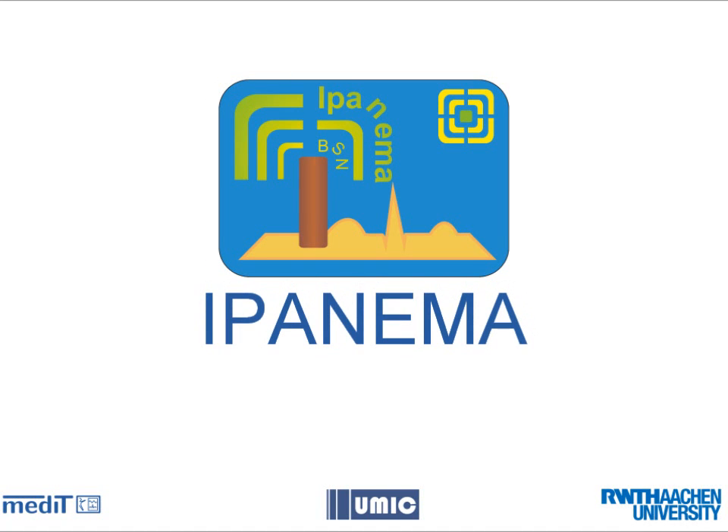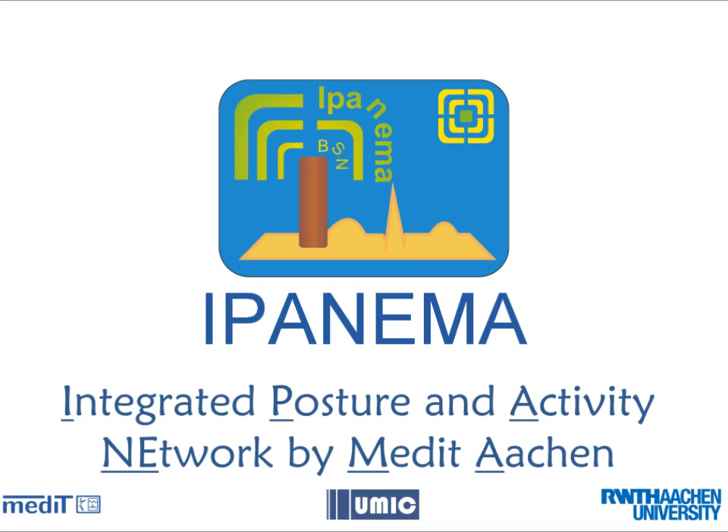Hi, my name is Sam Kim and I'm a researcher at the Chair of Medical Information Technology at the RWTH Aachen University. Today I'll introduce you to the Integrated Poster and Activity Network by MeditAachen, or short Ipanema.